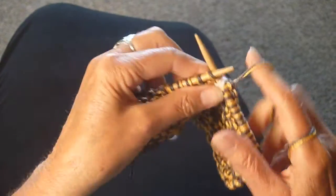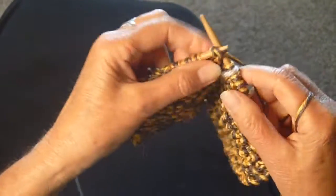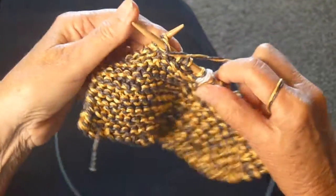So I'm going to knit and purl and knit and purl until I get to the end of this row.